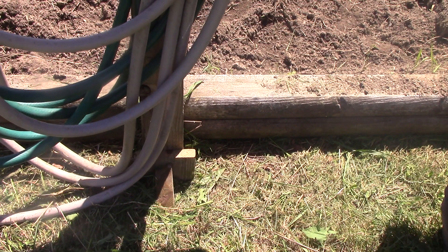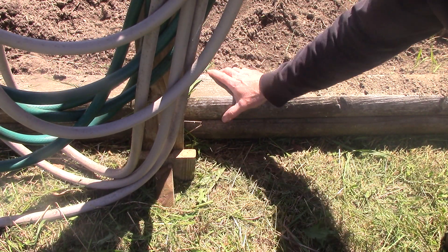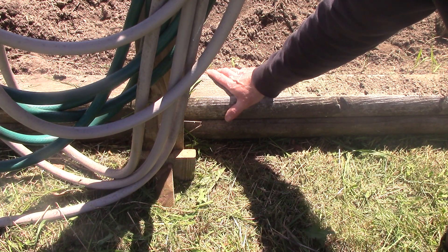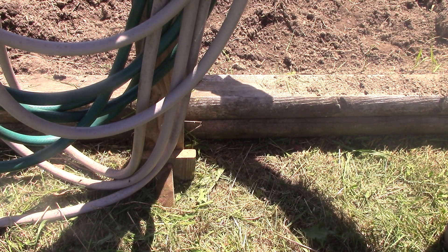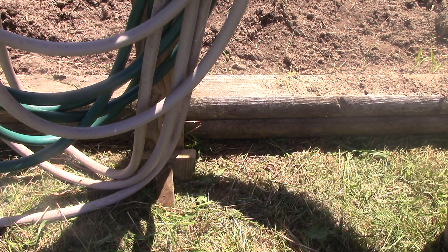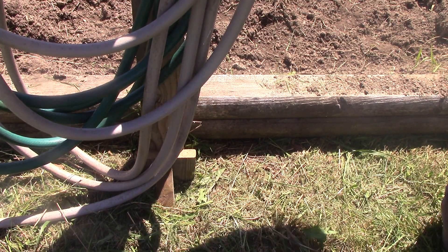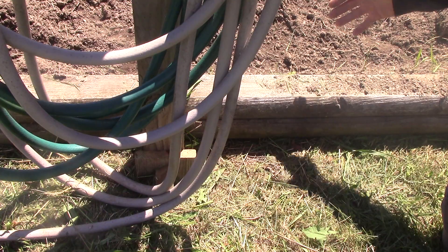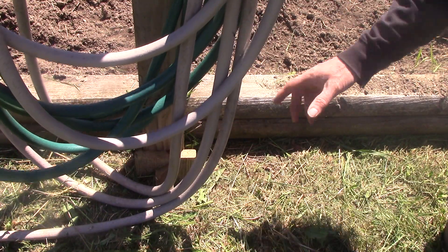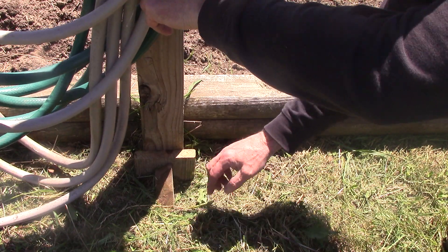Before, I hung the hose on the other side, so it pulled against the base of my garden. But I didn't like it because it was hanging over, shading, and causing extra water when it rained to pour right into a certain spot. I wanted the hose hanging on the outside — that way I'm not damaging plants when I unreel it. And this stops the hose from the weight pulling the post over.